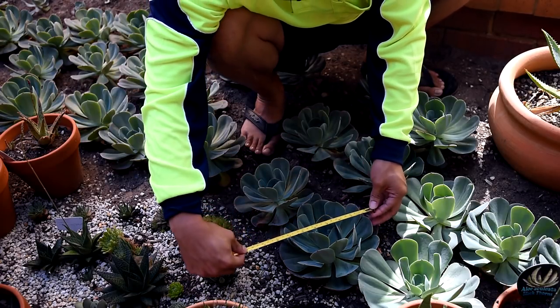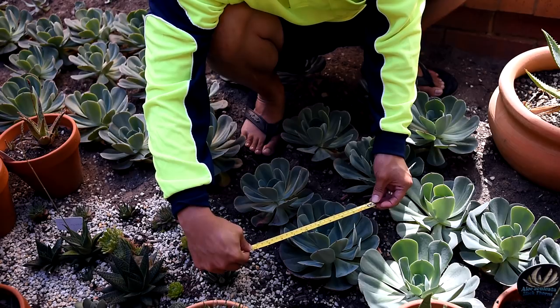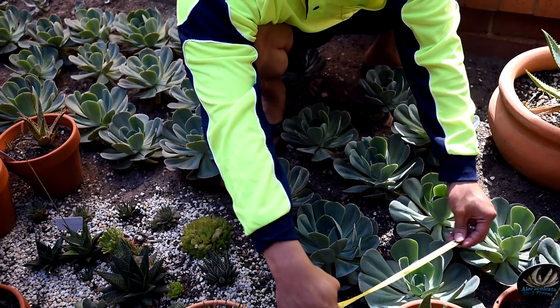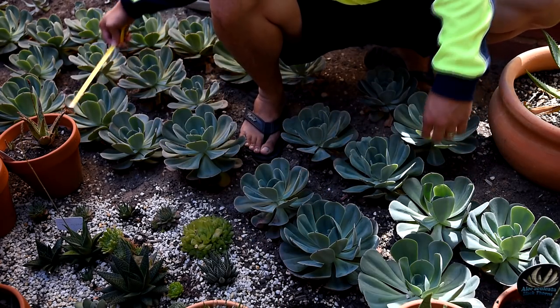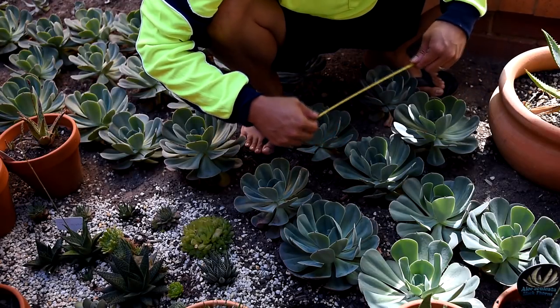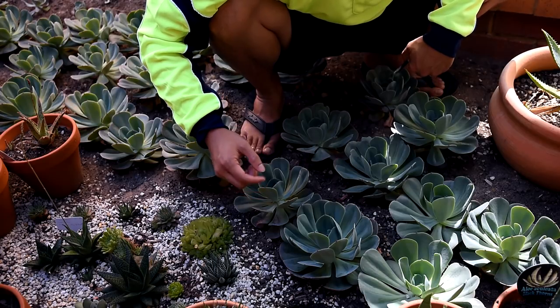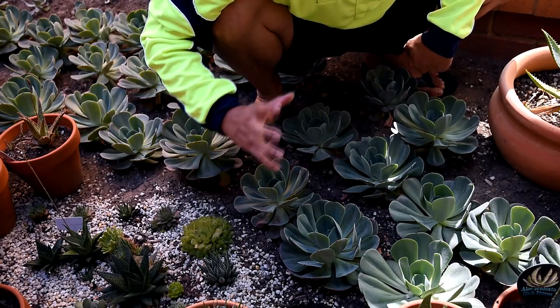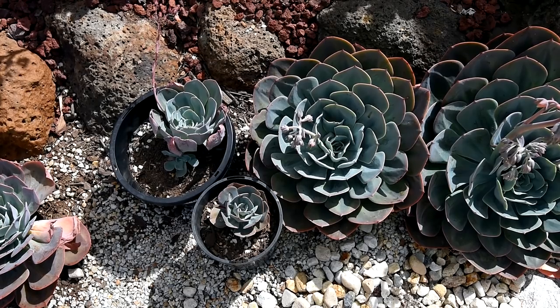Now this one in particular is 20 centimeters or 8 inches, and most of them are the same size. The thing is I've only had these ones for less than two months — maybe a month and a half — and they have already grown a lot bigger than the one I kept in the pot.